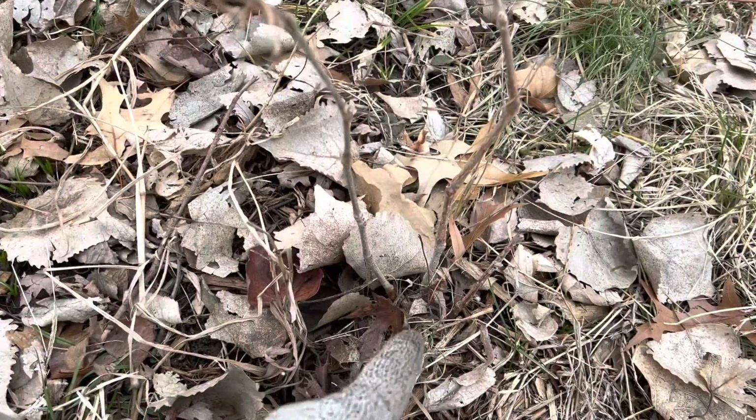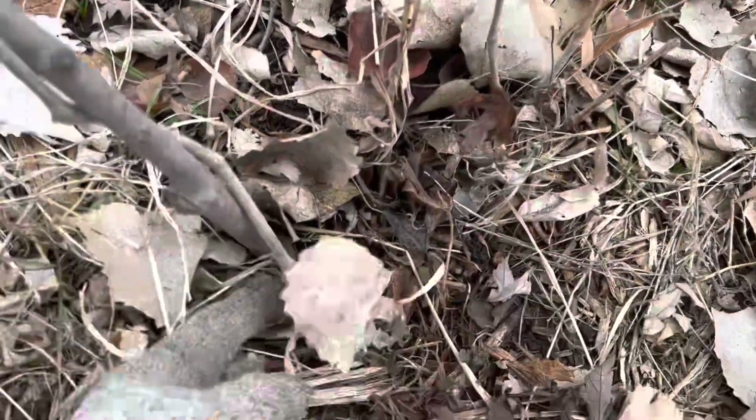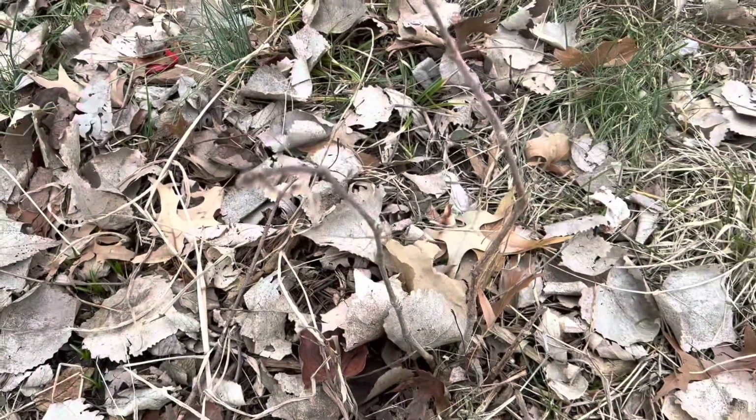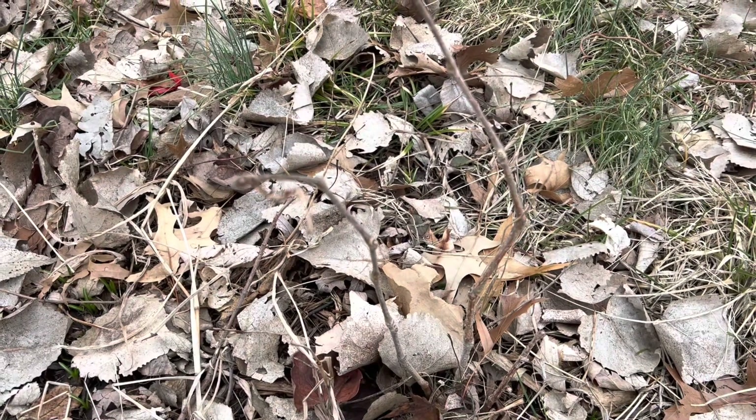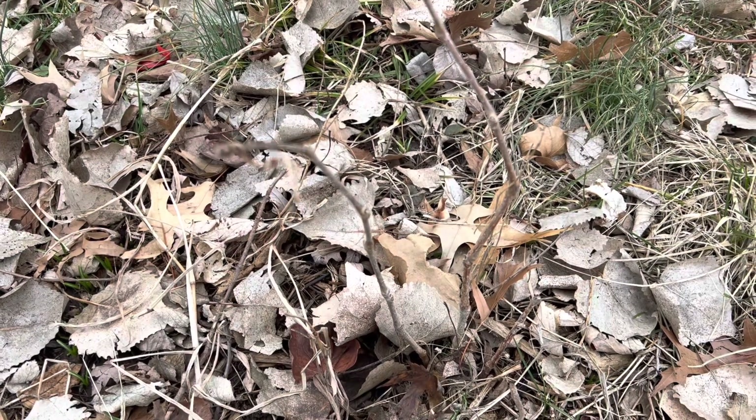I'm guessing those are part of the same root — this one might be separate — but I'm going to dig all these up. I have these popping up all over my yard and they're still dormant, and I want to dig them up. I'm going to try cultivating riparian grapes.